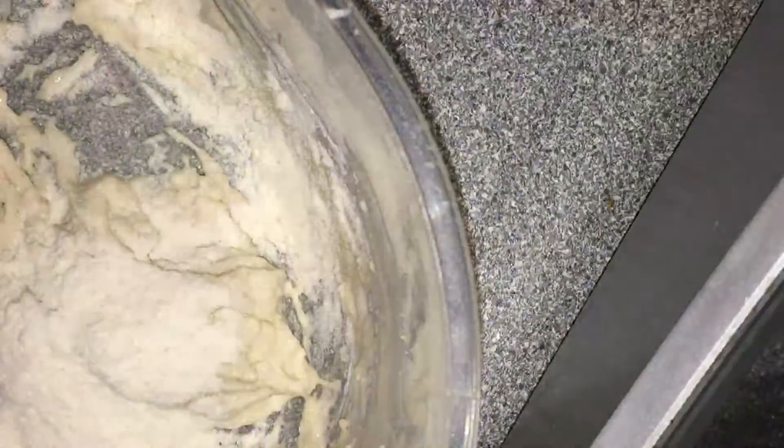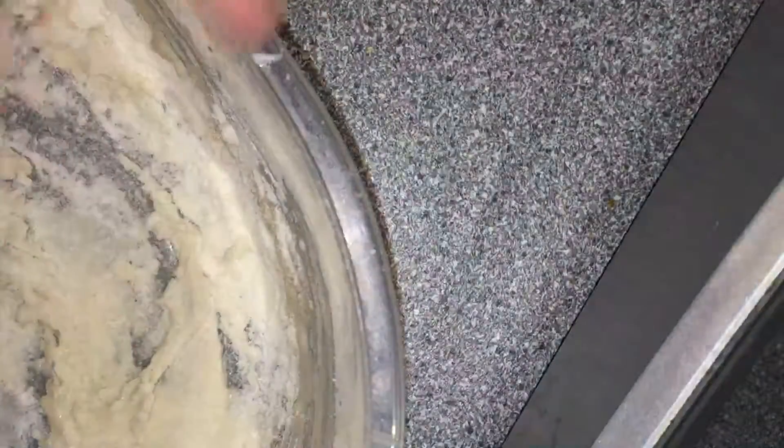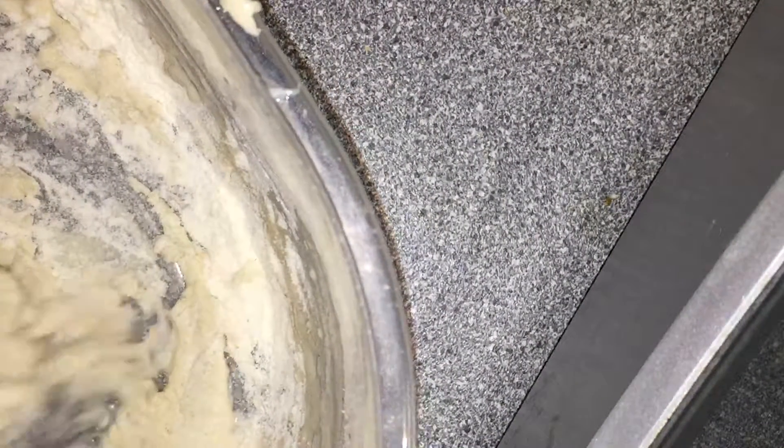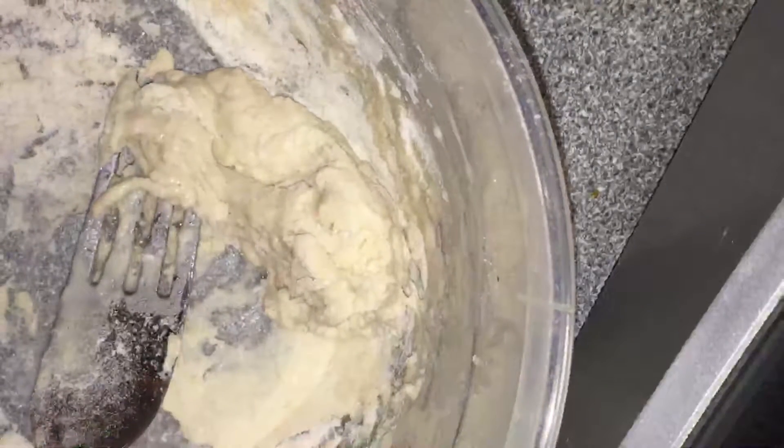Okay, maybe a little more flour. So that's mine, so what I made. If it's still sticky a lot, it's nice. If it's like this, you know you have to add more flour.